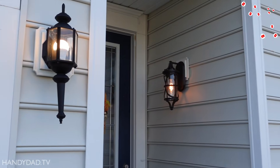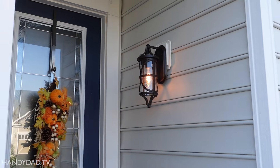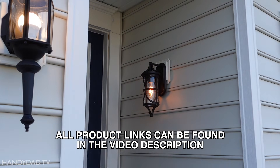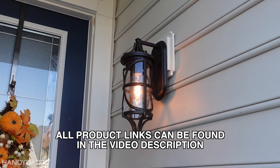Welcome to Handy Dad TV. I'm Chris Heider, your virtual dad in the cloud, and I just replaced the exterior lighting on my house with these three fixtures from Urban Ambience. Here you can see the old and the new, one right in front of the other. I haven't replaced the other two yet, but the one by the door is done and it is beautiful — what a big improvement.